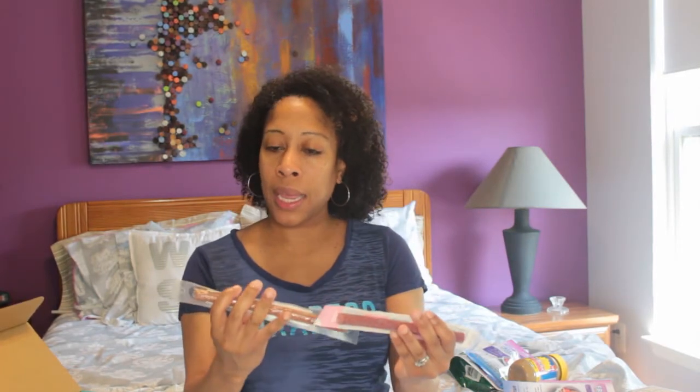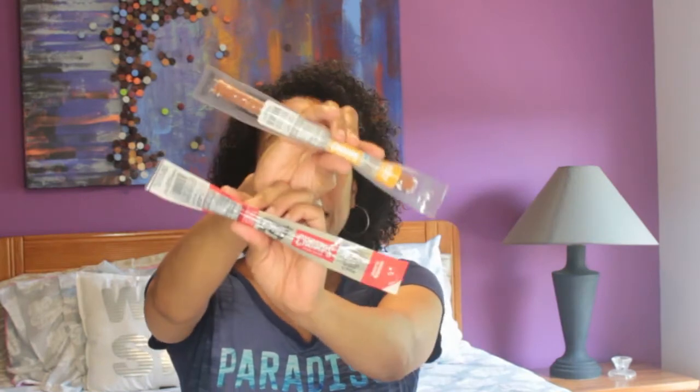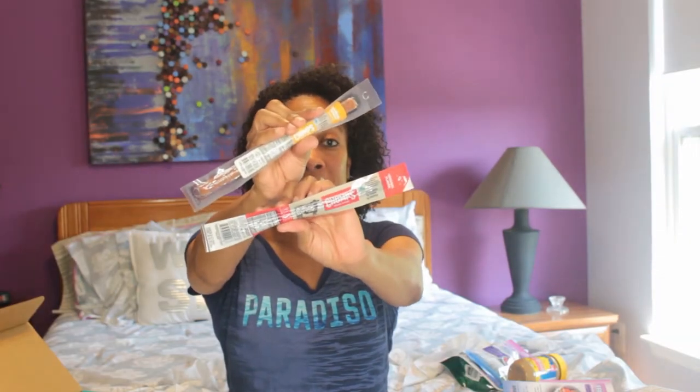Next, we have what looks like grass-fed beef jerky — and Chomps turkey jerky. This is a great high-protein snack in between meals. Gotta love it.